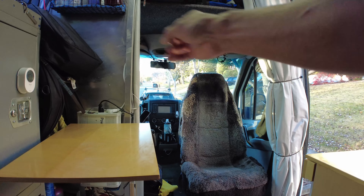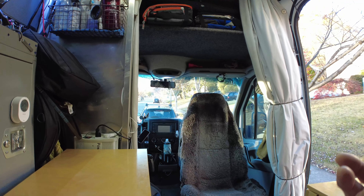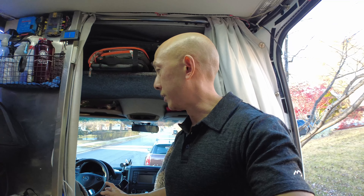I had a bulkhead here with a sliding door — took that out. That allowed me to do two things: relocate the fridge that used to be between the seats on the floor. It was leveled with a leveling platform, but it just made things really difficult to climb through.